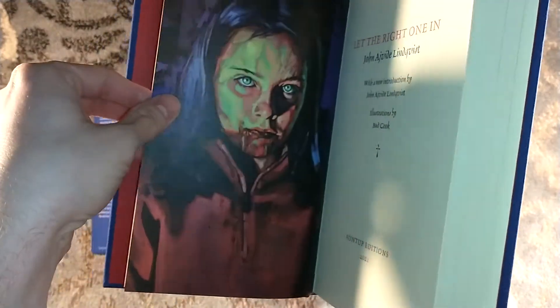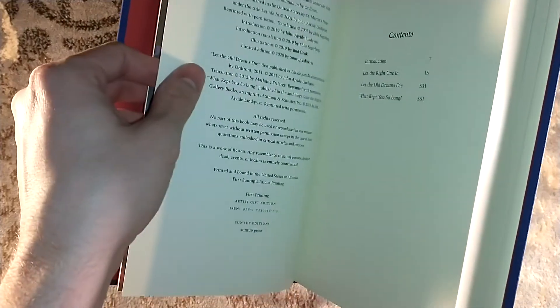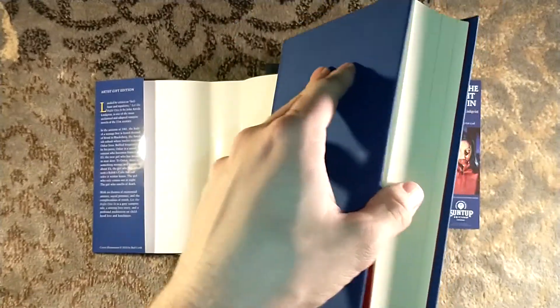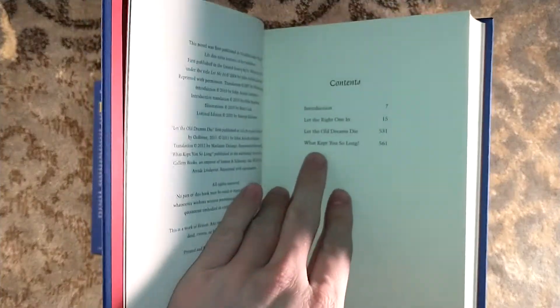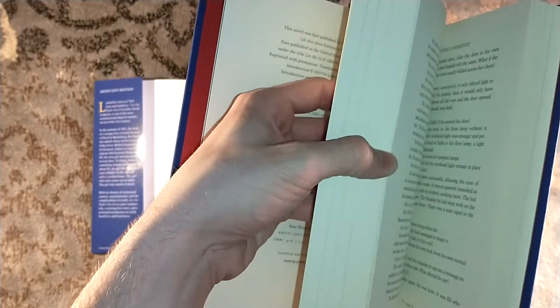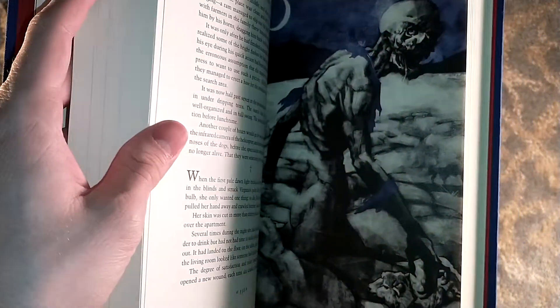And what's astounding to me — there's another Eli — is that Let the Right One In is still available. Like, go buy it. This does include the novel, as well as the sequel and the two sequel stories, which are kind of a little trilogy of themselves. I have not read the short stories yet — I was waiting for this one, because I dare not damage the ARC.